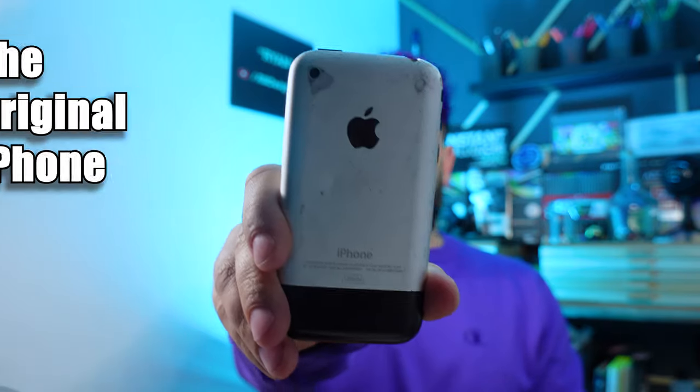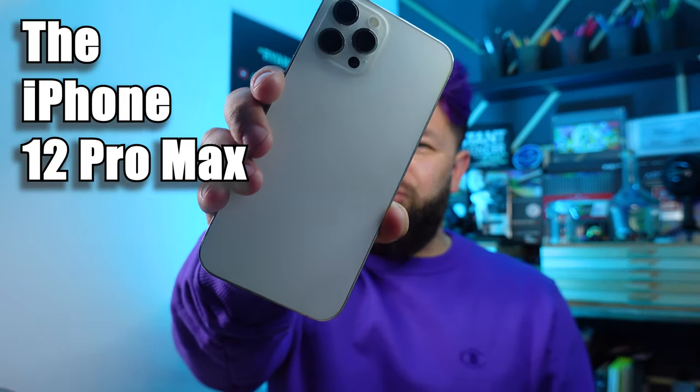Hey, what's up everyone! Today not only am I going to customize the smallest, I'm also going to customize the largest iPhones ever made. That's right, I am customizing the original iPhone as well as the iPhone 12 Pro Max.